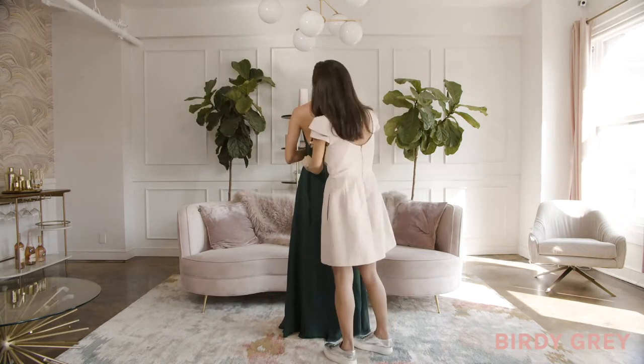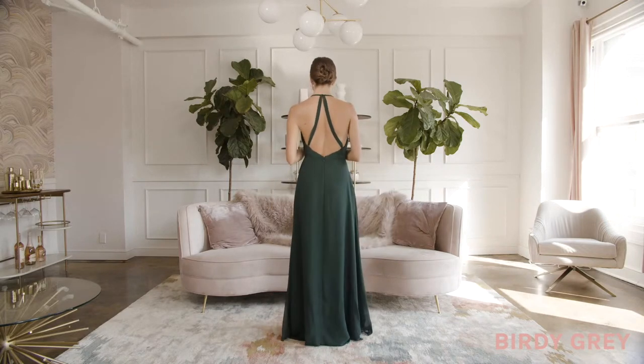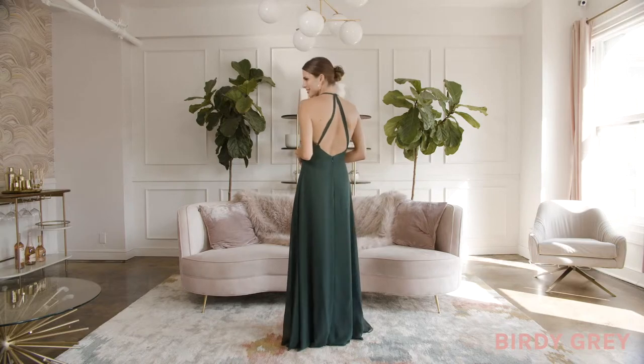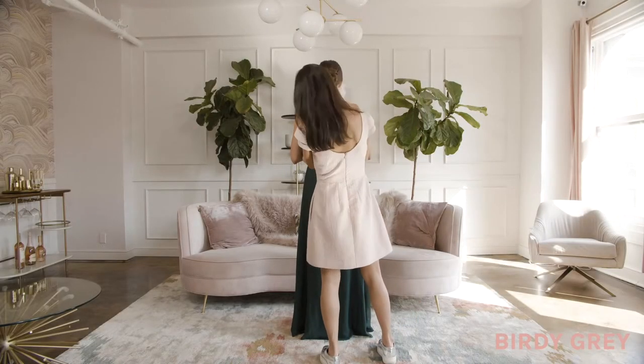You can also wear it as a triangle cutout by tying it around your neck and bringing each strap down to the side loops, securing it in place with a knot. Hide the loose straps inside the dress, or pull the straps together at the low of your back and tie into a cute bow.